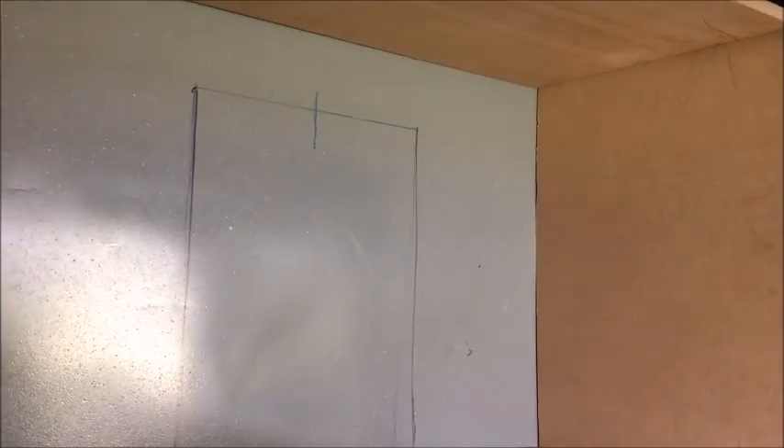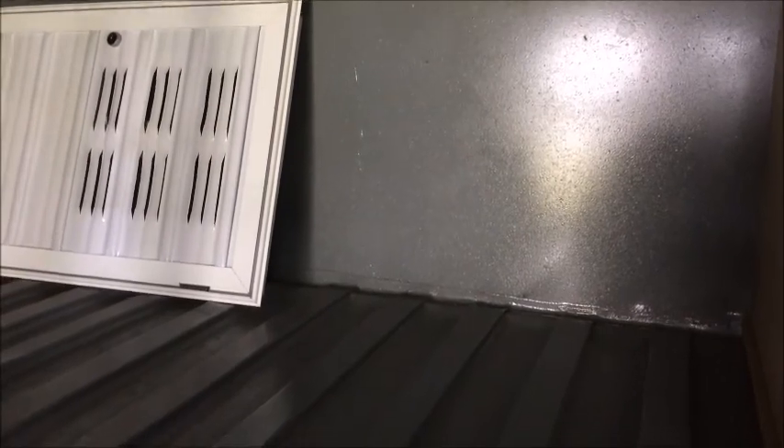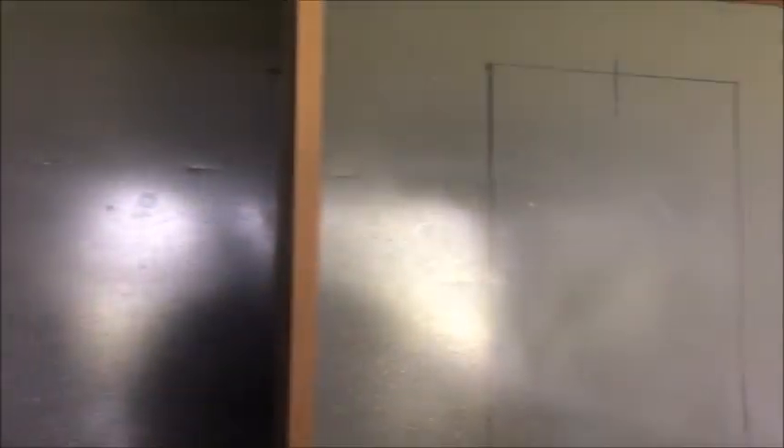I'm just finishing the box up. She's pretty schmick. Inside the door, it's going to be where the gas bottles come in from the outside of the bus. And there will also be a hot water system box right here — I'm going to make that one next.